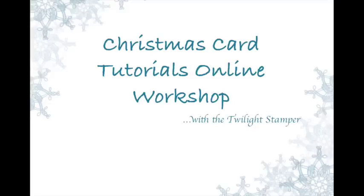Hey everyone, it's Justine the Twilight Stamper and I'm super, super excited to announce my very first online class that I will be teaching for Christmas card tutorials.